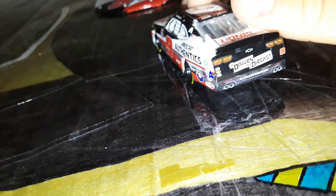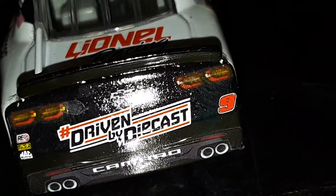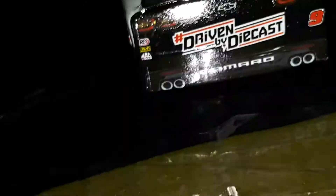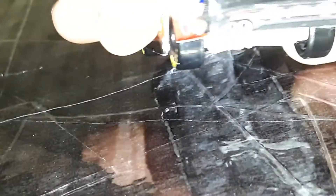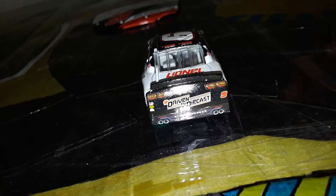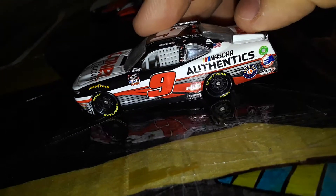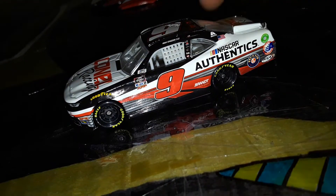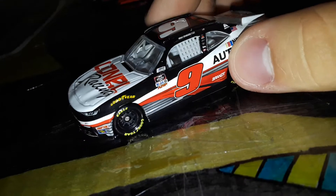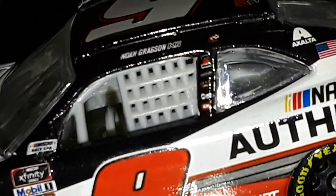I don't know why the Camaro taillight decals look so yellow — that's pretty weird. Wait, is that just the camera? No, what the heck. We'll compare that when I compare it with my other two diecasts in a second. That's really weird. Same thing on this side as the other side.